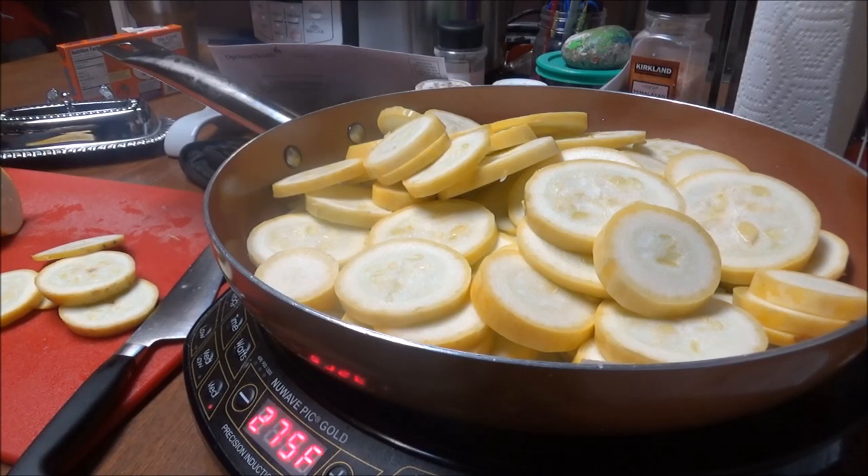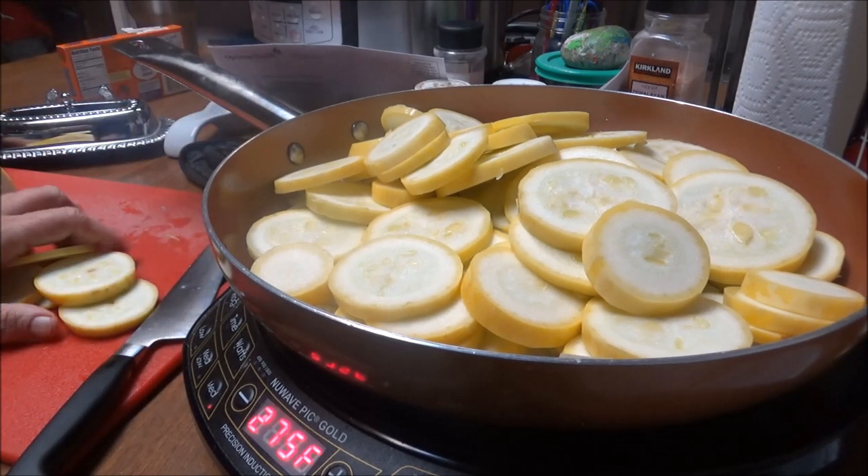Hi, this is Debbie with Food Prepping Channel and I wanted to bring y'all along and show you another keto dish that I'm making.